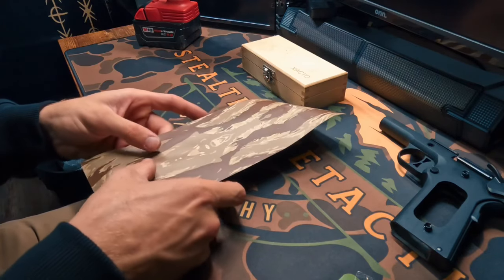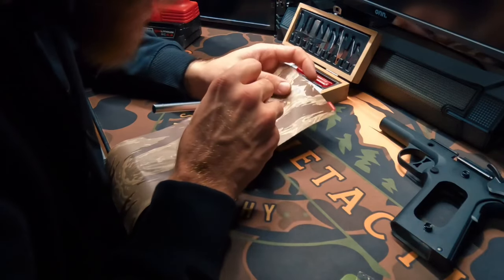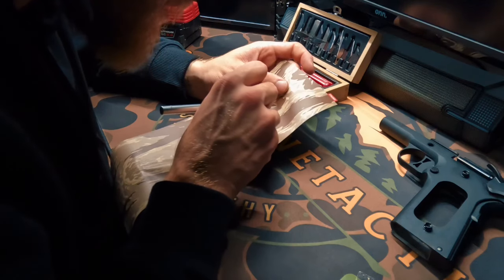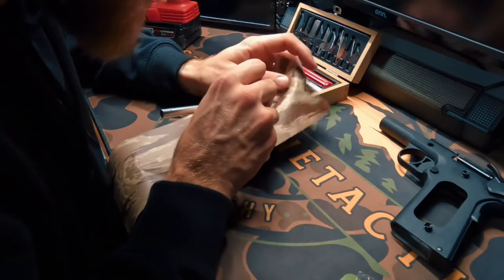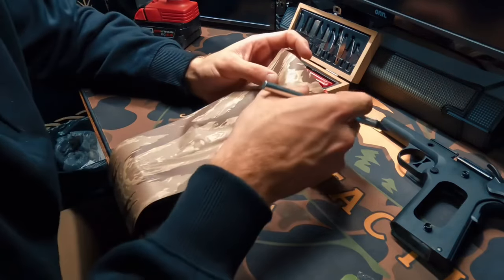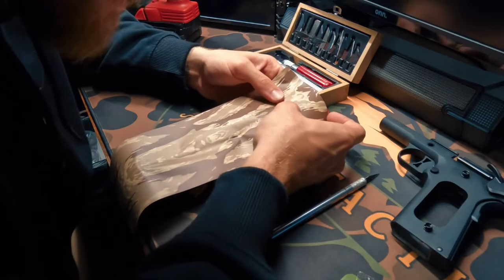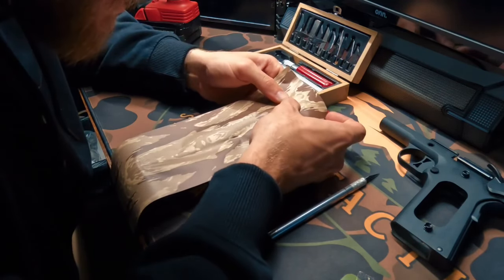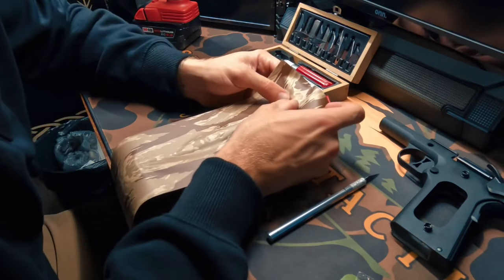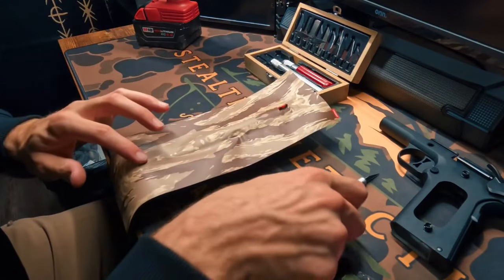Now we're going to make some incisions so we can get the wrap around this and get it to lay flat. I'm just going to lift up on this and make a small incision with my exacto knife at about the length of that front sight. Then I can start to feed that sight right through the top — that's exactly what I'm looking for.